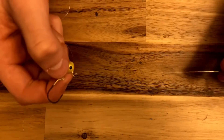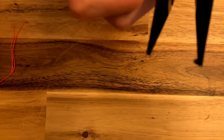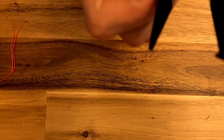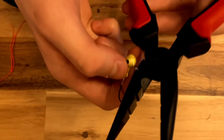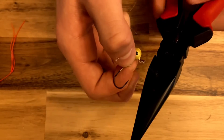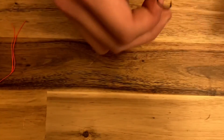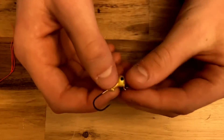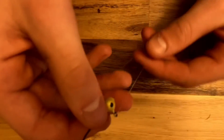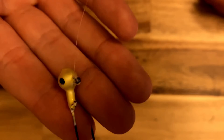I would highly suggest using it. We're just going to clip off the tail. If you like this, make sure to hit the subscribe button, and I'll do more — maybe fly fishing even. If this ends up getting enough likes, maybe three or four, I'll do a fly fishing knot tying video. That is a basic fishing knot for you guys. Hopefully you guys enjoy it.